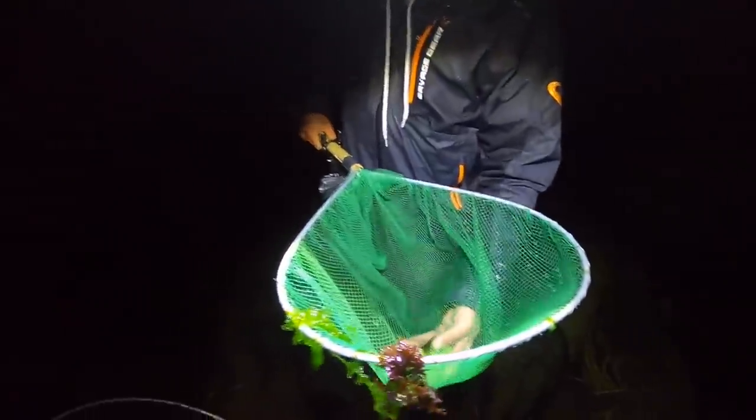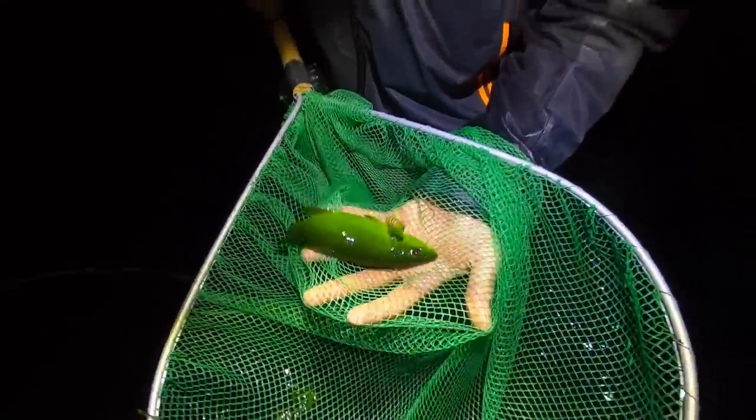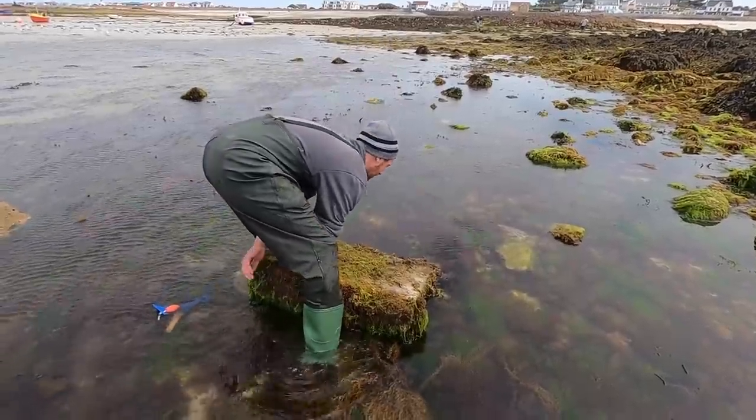Lovely little green wrasse there - bright green. I'd love to see them. Look how bright that is - and when they grow older they go bright red, all different sorts of colors. Let's get her back.